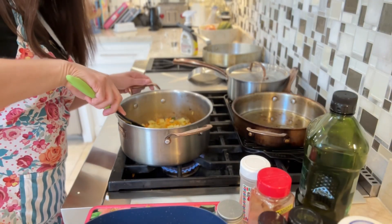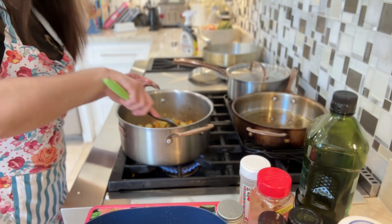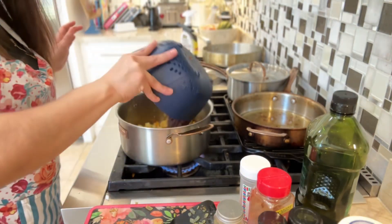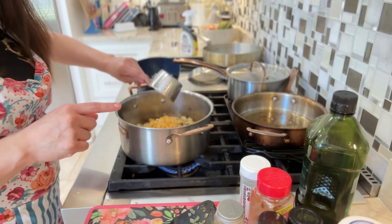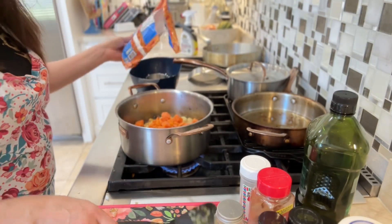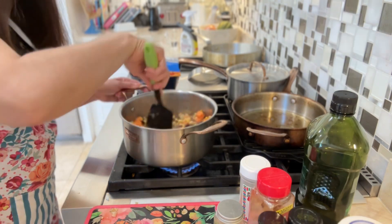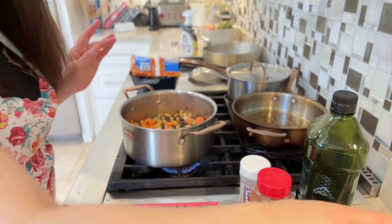The potatoes are almost cooked through but not completely. So this is where I'm going to add all my ingredients. I'm going to add the beans — here's a can of black beans. I'm going to add my corn — this is frozen corn. I'm going to add the whole bag of sweet potatoes. Mix it up. Now let's add some seasoning — this is where it gets a little fun.